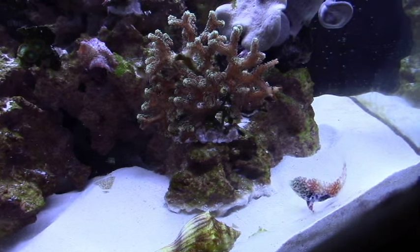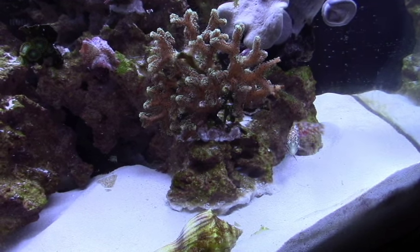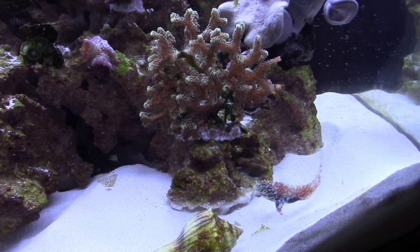Welcome to Mile High Reefers. I'm Scott Anderson and this is our new leopard wrasse, or vermiculite wrasse.